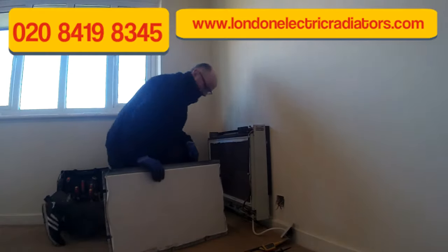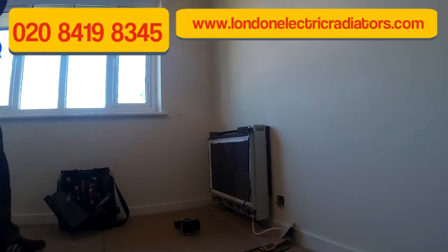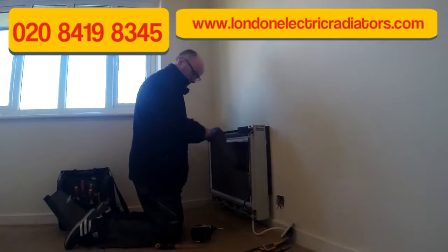Inside the heater you'll notice that there is insulation in front of the bricks. Quite often this could be split in older heaters, so if it is, you might want to wear a dust mask just to stop inhaling any dust.